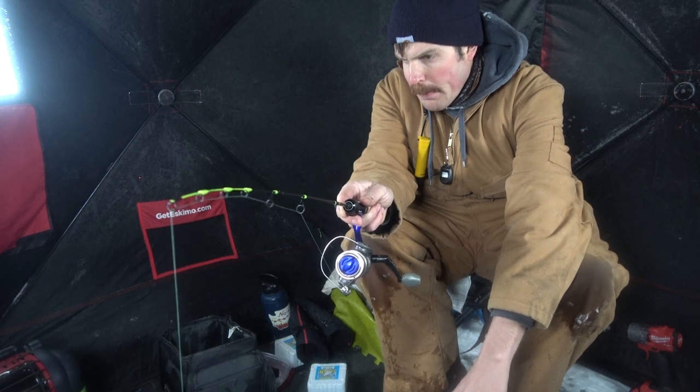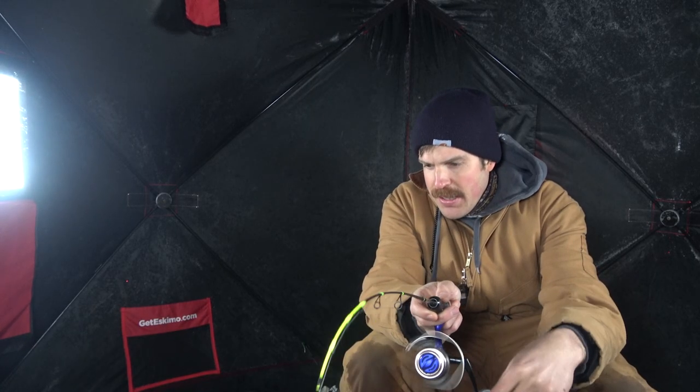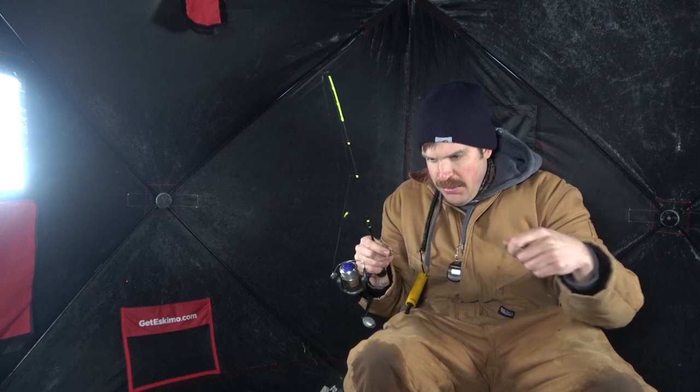There's a little group of them down there. That's a good sign. He's got the hammer down there and we got perch. Actually caught a piece of weed — there's actually weeds down there in 32 feet of water. We'll grab the rod holder and try the old one-two punch.